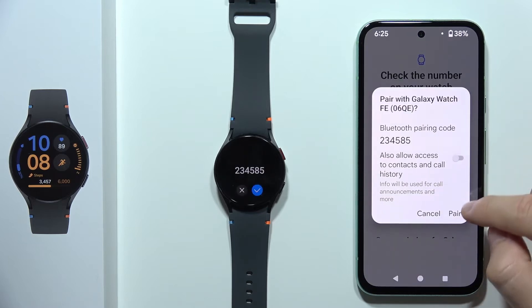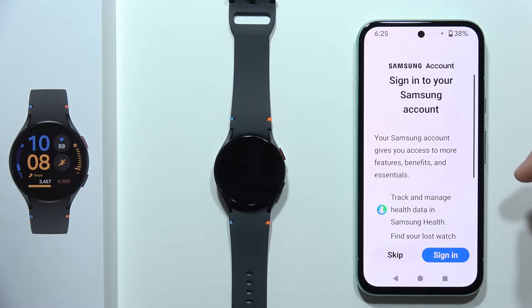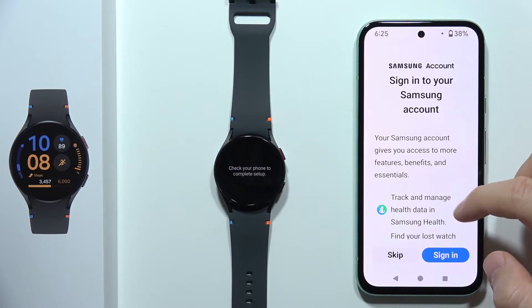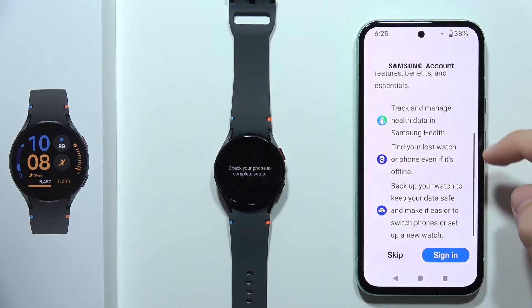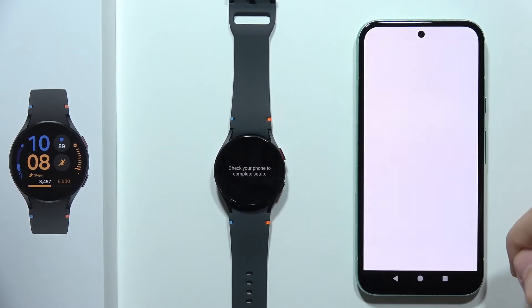Now accept this pairing on your phone and on your watch. Right now you will have to sign in to the Samsung account. You can click Skip, but it's recommended to tap to sign in right now.